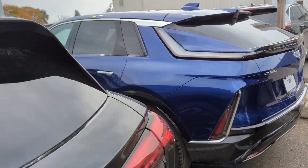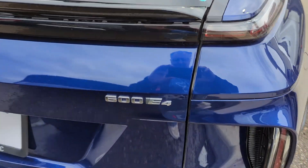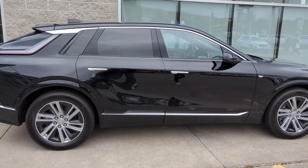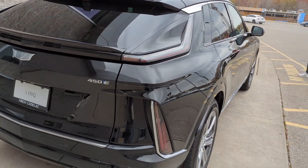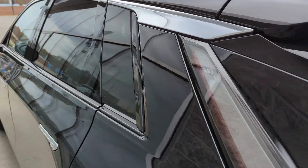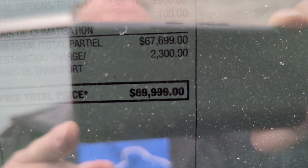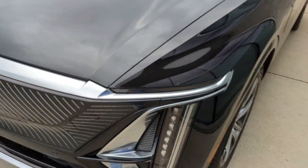This is the Opulent Blue Lyric, and then we've got the black as well. These are all Tech trims. This one is a two-wheel drive 450 — interesting. This is a Lyric Tech, rear-wheel drive, listing out at $69,999. And this is the black one.